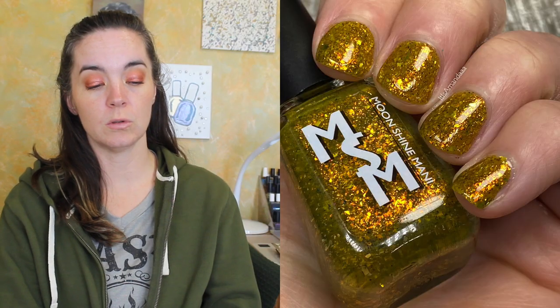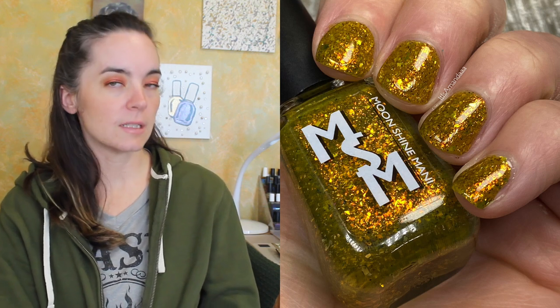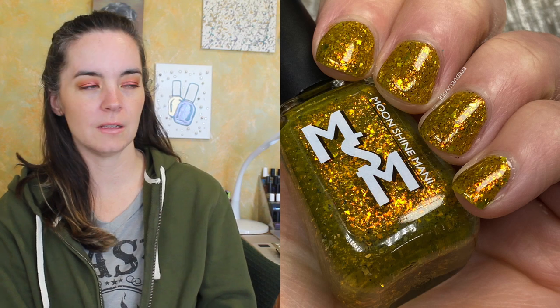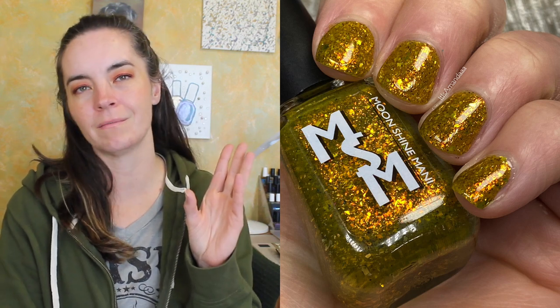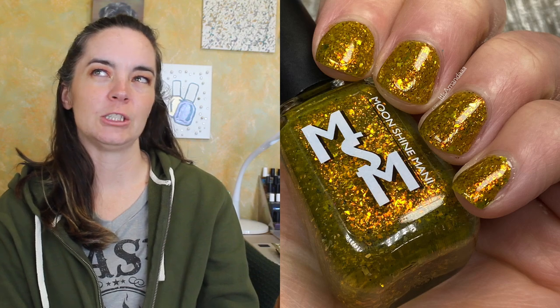The last polish is called Scar. This is a mustard jelly packed with gold and orange iridescent flakies and multi-chrome flakies shifting black, red, gold, and silver. Of course this is from The Lion King, and this one also needs three coats. I love this one — I love the mustard with the flakies. Mustard, you had me at mustard. Beautiful color, beautiful formula, just delicious.